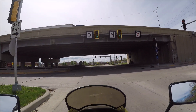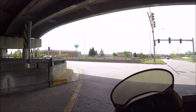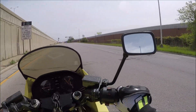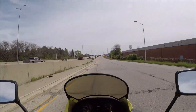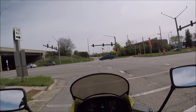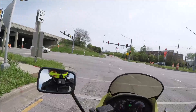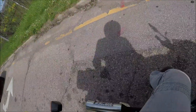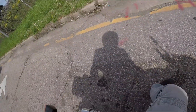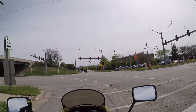Not heavy enough to trigger this sensor at the intersection — there we go. What the hell, did I just lose a turn signal? Left rear just burnt out. Actually it's back on now… no, it's out. Everything I touch breaks.